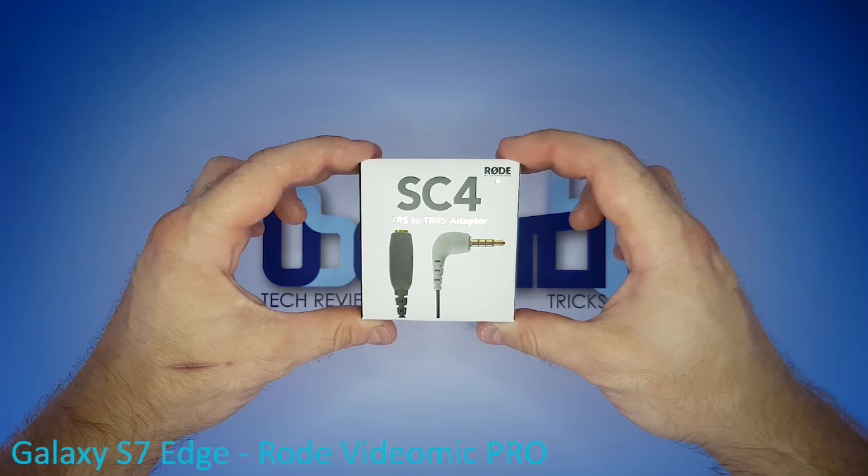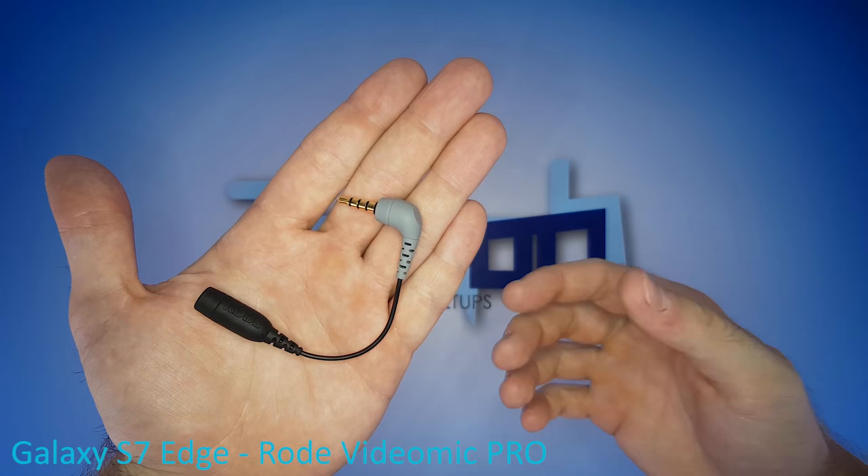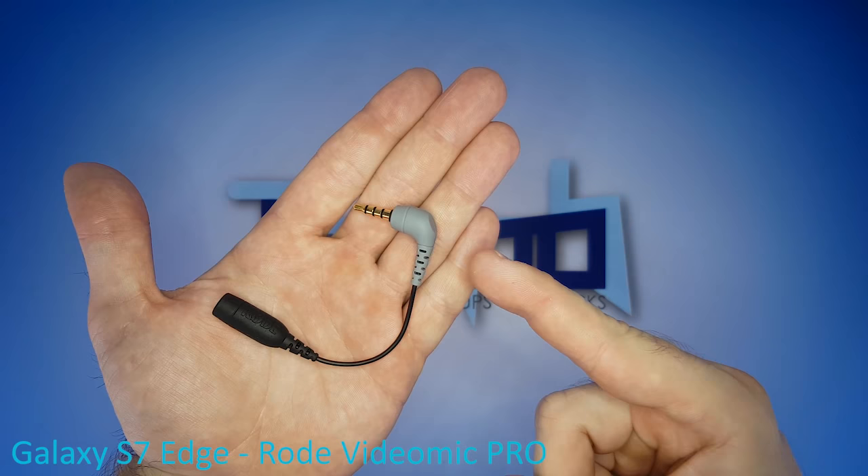Next part: the Rode SC4 audio adapter cable. It adapts a 3.5mm 3-pole female to a 3.5mm 4-pole male. This is where you plug in the mic, and this end plugs into the phone.